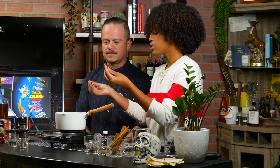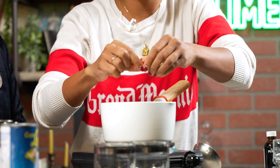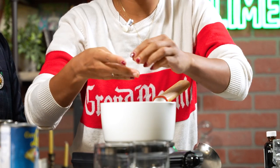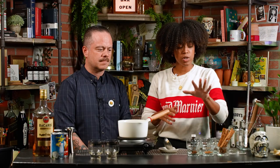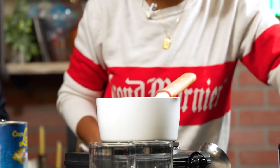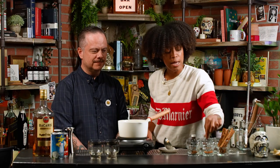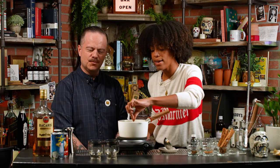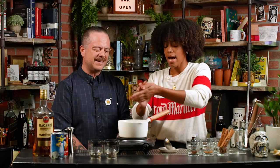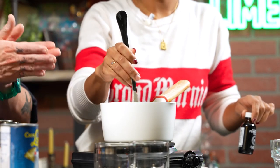We're going to do some clove — for this size batch, two to four pieces of clove, because clove is pretty strong. And then same with star anise, which I love — I'm actually going to do about half because star anise is also really potent. So I'll do about half of one and break it up as I put it in there. Those are kind of your standard spices.